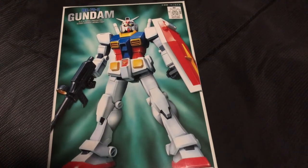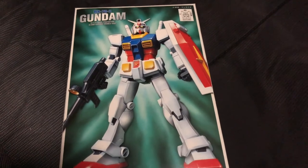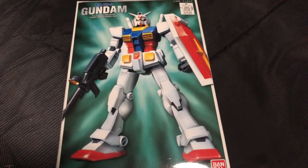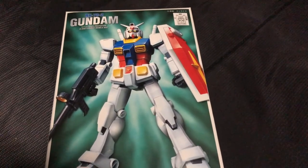Here it is guys. I blame the Otaku's Den over at the Facebook groups for hooking me on the Gundam kits and all that stuff. So let's go ahead and open this bad boy.